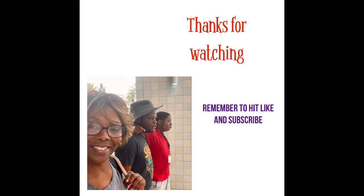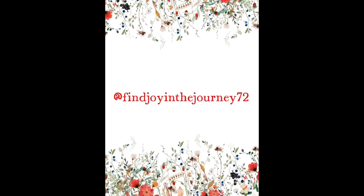All right you guys, thank you for tuning in. Thanks for watching. I hope you enjoyed it. You guys have a great day. Bye!